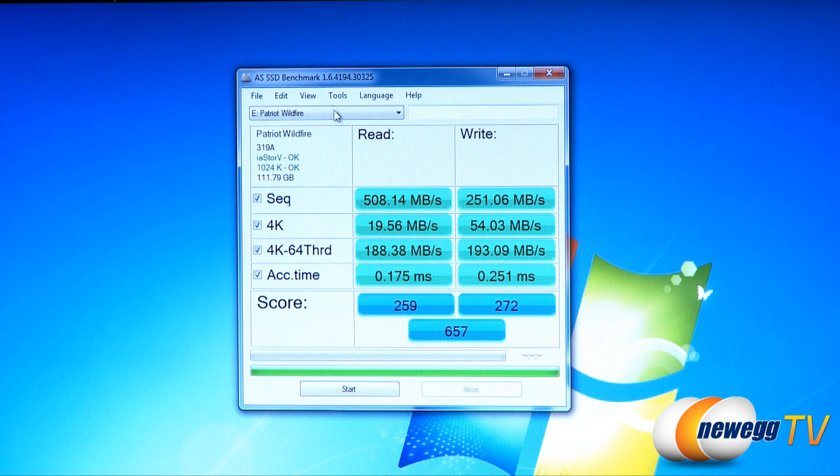Next up we have AS SSD, running version 1.6.4. For sequential reads, we hit 508 megabytes per second — pretty similar results to our Crystal Disk Mark test. Sequential writes came in at 251 megabytes per second. For 4K, we got 19.56 and 54.03 respectively. For our 64-threaded 4K reads and writes, we got 188.38 megabytes per second and 193.09 megabytes per second. Access times were under 0.2 milliseconds — 0.175 specifically for reads and 0.251 for writes — with an overall score of 657.